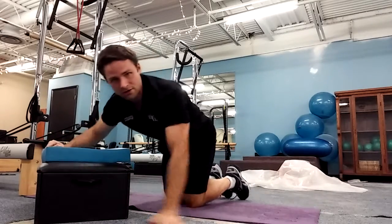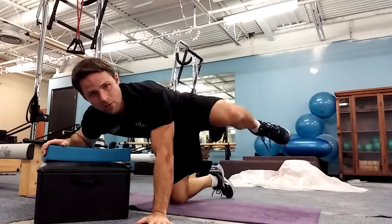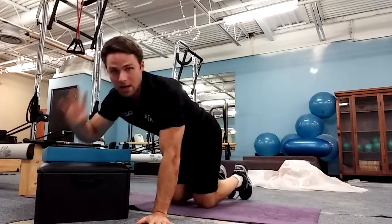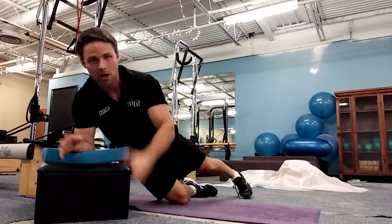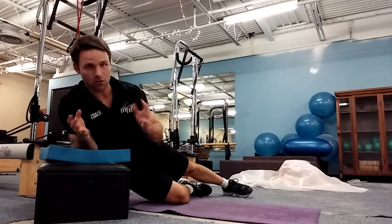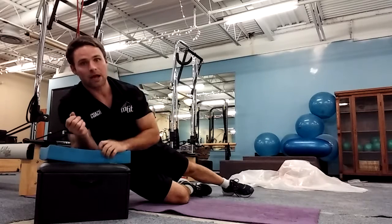Form cues here: as I'm tucking my knees, it's way, way out to the side as opposed to under my body. Think way out to the side, next to your side — that's going to be key. The other thing: as you blow out, hollow out a little bit. Make sure your back is not rounding; think about doing the opposite.